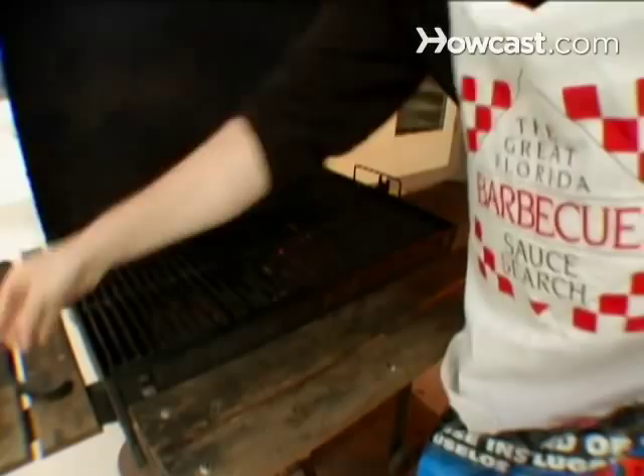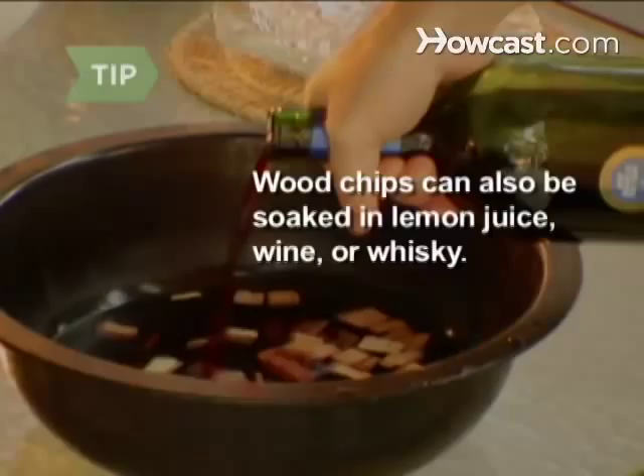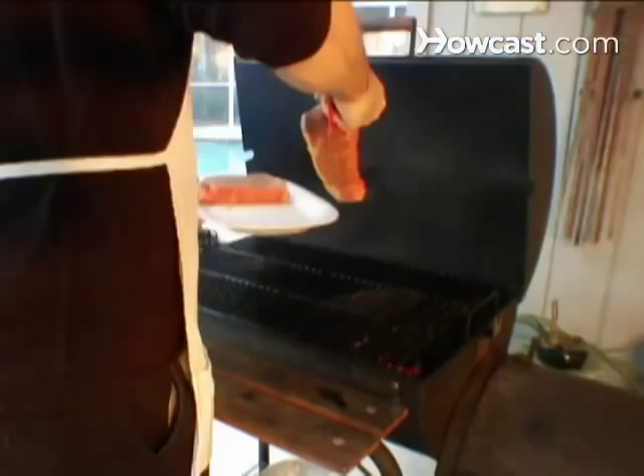Step 3. Add hardwood chips that have been soaked in water for 24 hours to achieve a greater amount of smoky flavor. Wood chips can also be soaked in lemon juice, wine, or whiskey.